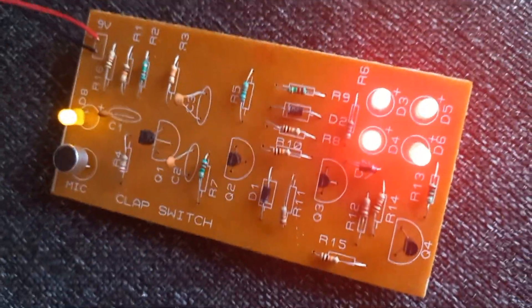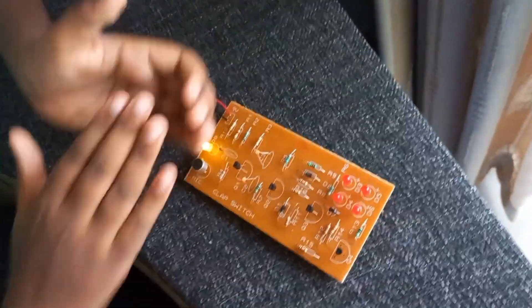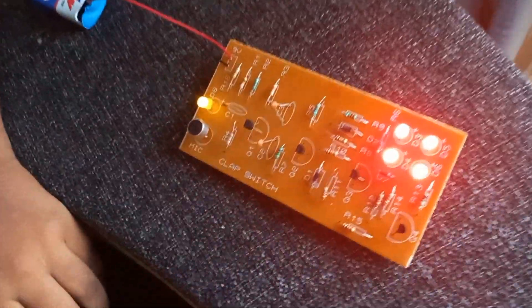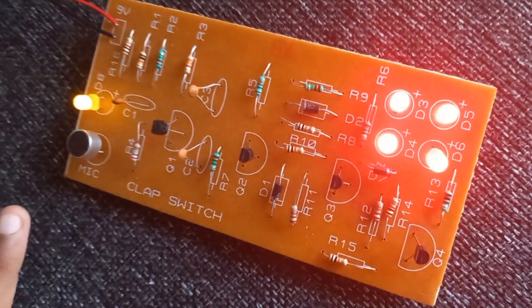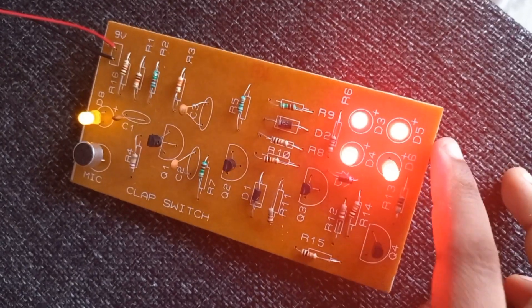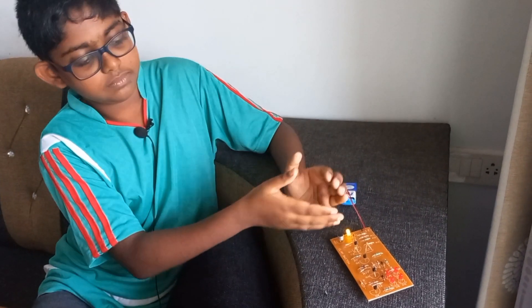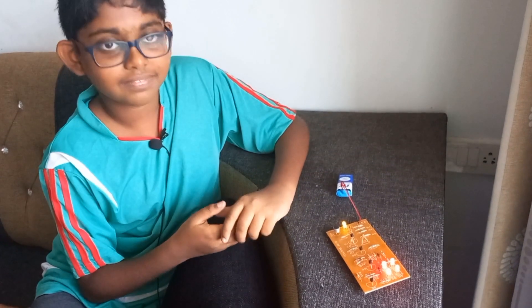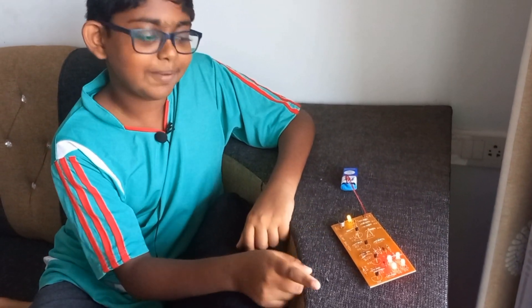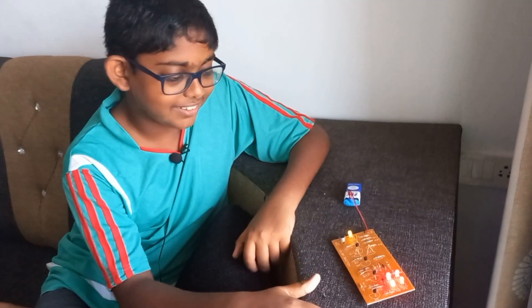For more proof, I am going to do it once again. Here you go. I clapped, the mic detected it, the transistors did their thing. Now the LEDs are on, indicating it heard a clap. So here's one more try. Clapped, detected, lights on. So that is this project.